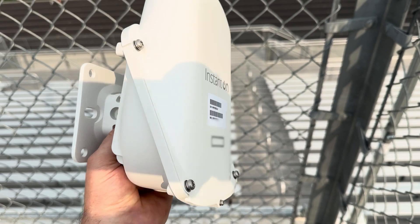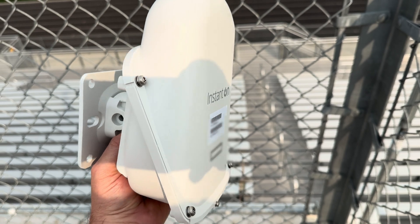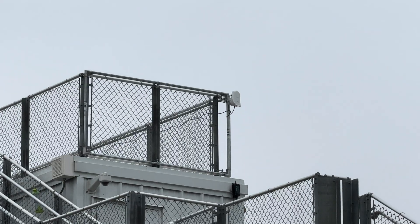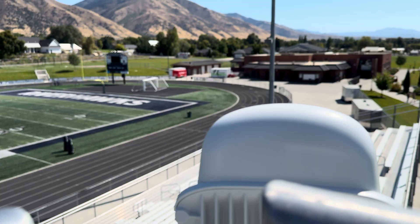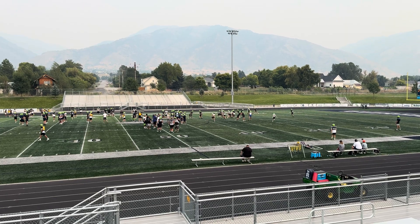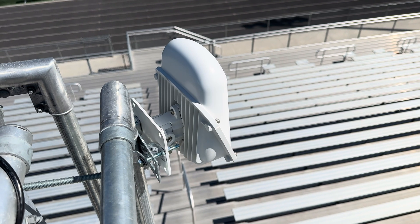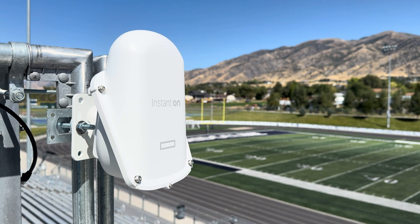To sum it up, the HP Instant On access point AP 27 did an incredible job. Just like the name says, it was almost instant setup through the app and very easy to install. The build quality is fantastic and it performed very well in harsh weather conditions. I'm just happy we got the concession stands the coverage they needed, and these football players can now celebrate a victory by picking up a Bahama Mama hot dog at the concession stand. As always, if this video helped you, please go out and help someone else. Thanks for watching.